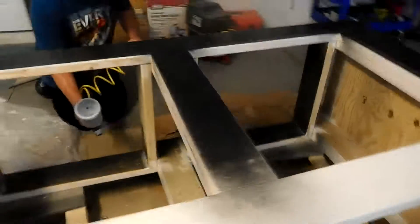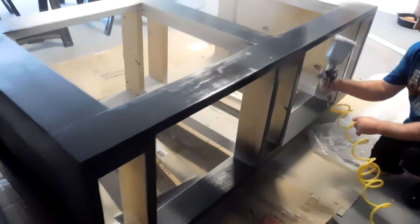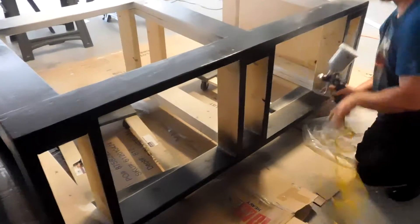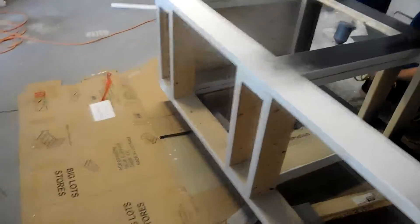It's going to be a nice stand, looking good, very strong. It's going to be a satin black. Very nice, very happy. Tomorrow we should have this in the house and we should have the 210 on it. We pick up the 210 tomorrow.